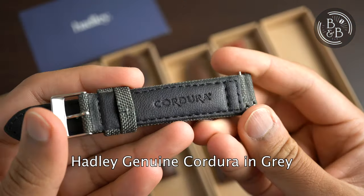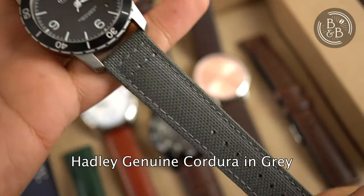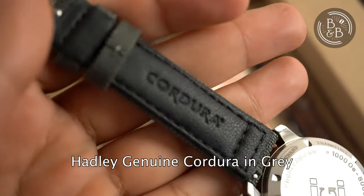This last strap is definitely one of my favourites from this set. I usually don't like Cordura straps because they're made too thick and take weeks to break in. This one broke in within a few days and I've actually been wearing it on a different watch for the last 10 days now. Great quality materials and the stitching is excellent.